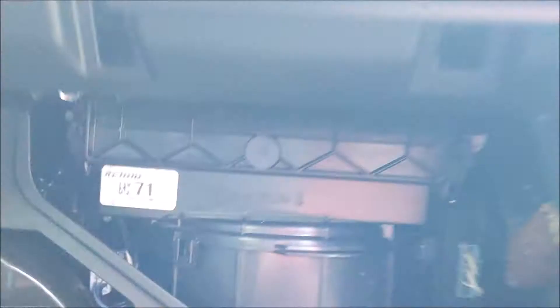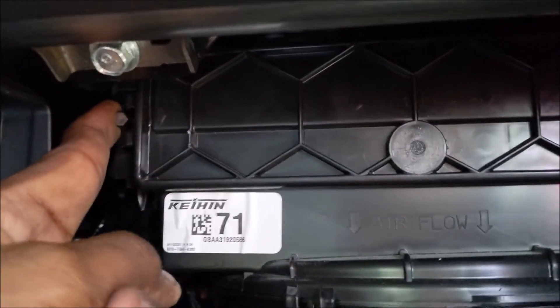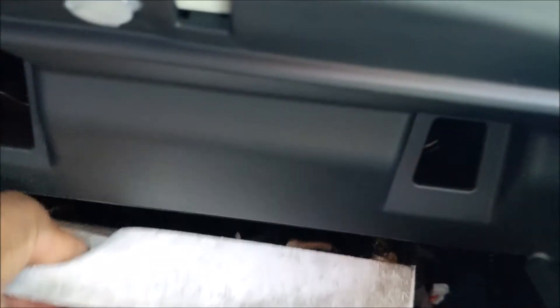It'll drop down and you can see inside is your cabin air filter, but it's covered with a plastic lid. Push the corners — one on this side and one on this side — and the lid pops down and your filter is exposed. Now gently pull that out; as you can see, it's pretty dirty.